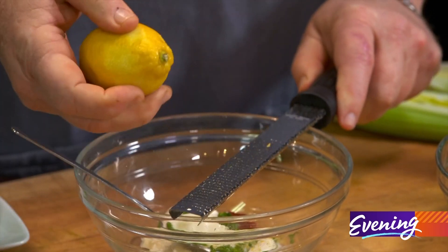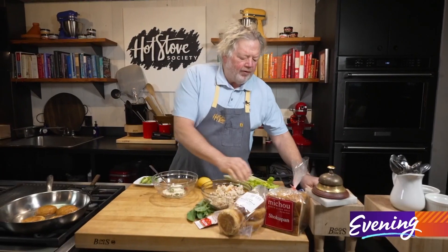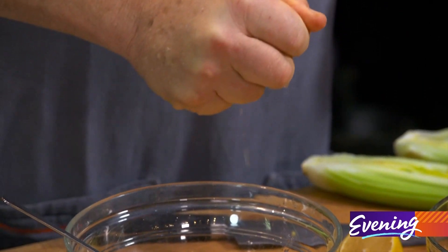My rule is if you're going to use a lemon, you have to use the zest along with it because that's where all the flavor is. So we're just going to add a little bit of lemon juice so we have that acidic punch.